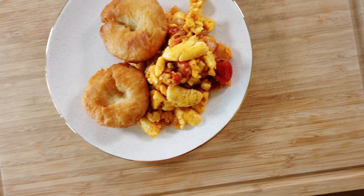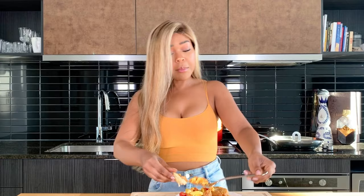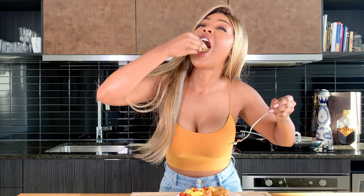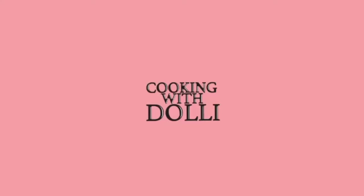Alright guys, taste test. Wow. What are these onions? Like, subscribe and comment below if you like what we did here. And thank you for watching Cooking With Your Girl. So good, so good. Bye.